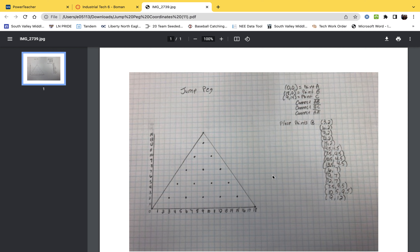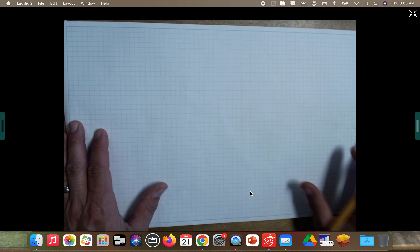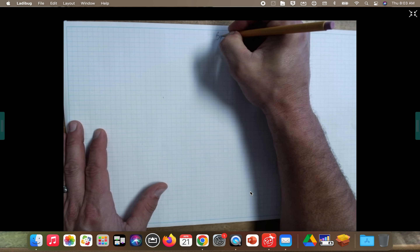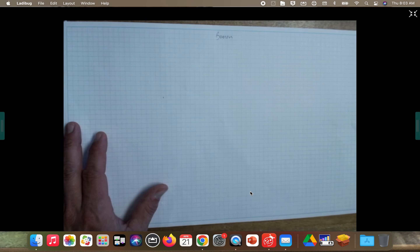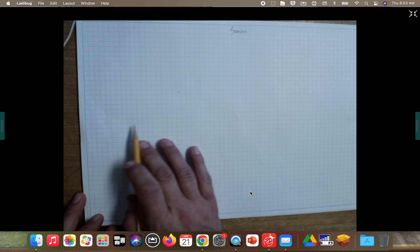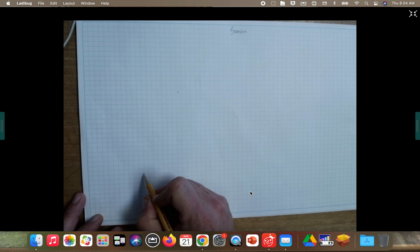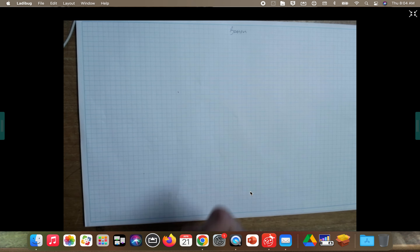We are going to go ahead and get started by drawing this coordinate plane — 0 to 14 and 0 to 18 — onto our sheet of graph paper. Make sure your graph paper is going horizontal, put your name at the top, and then down towards the bottom, go ahead and put a small dot anywhere you want down there towards the bottom.